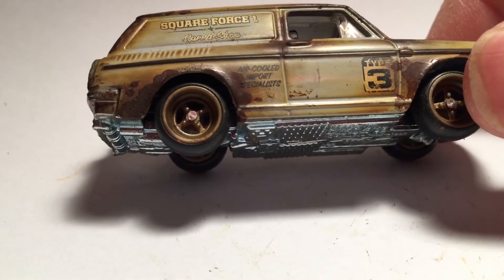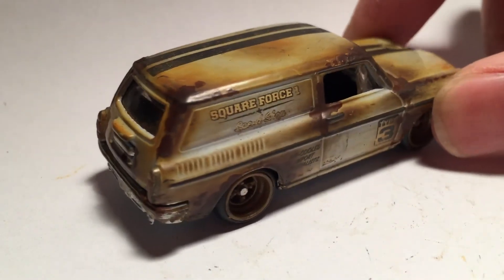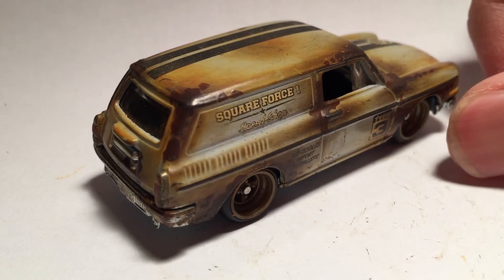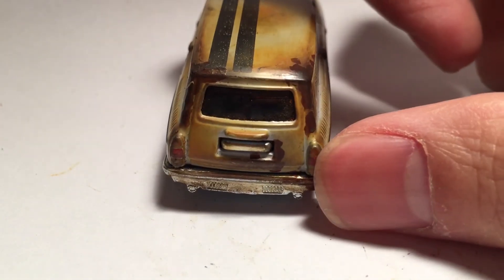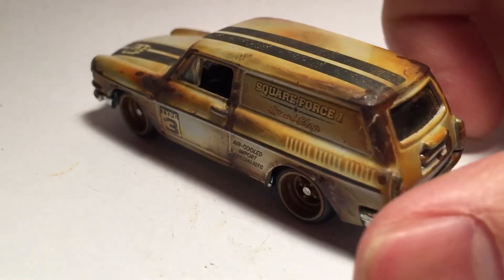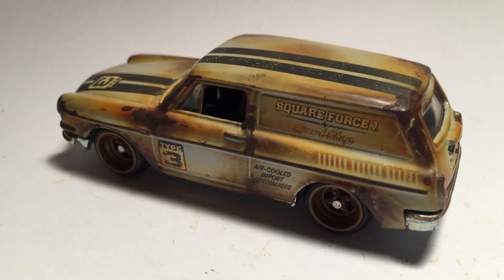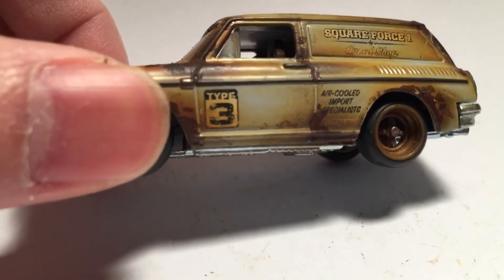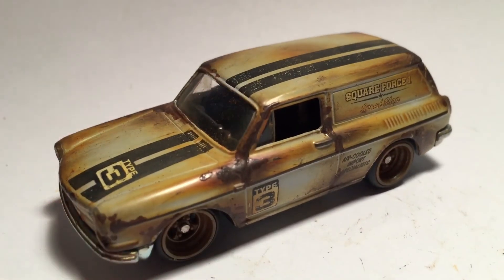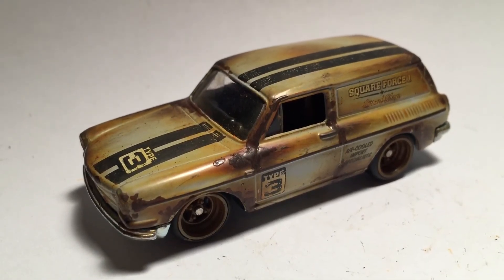Anyways, if you guys are on Instagram I do post a lot of live feed. You guys can watch one of those live feeds if you want to learn or see how I do the rust effect. It's not the best but it's what I know.